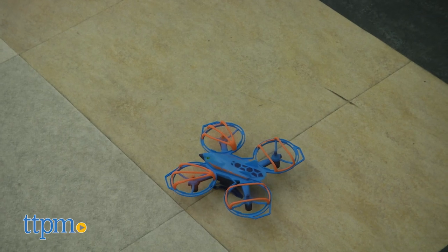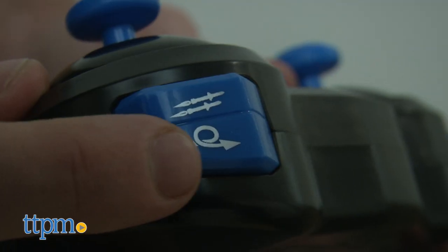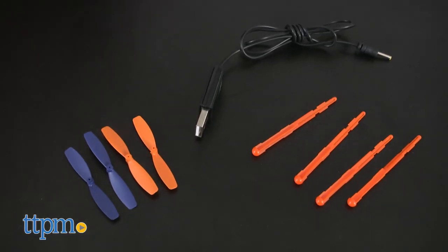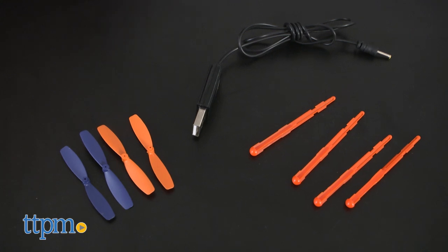The Vulture Drone features auto takeoff and landing, as well as a series of tricks that can be performed once the pilot has their wings. It comes with four projectiles, extra propellers, and a USB charging cable.